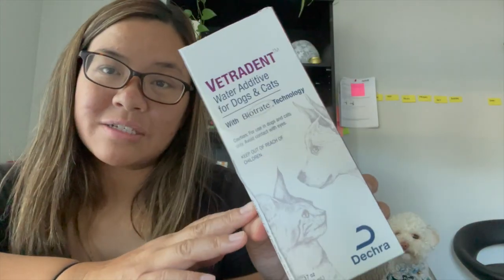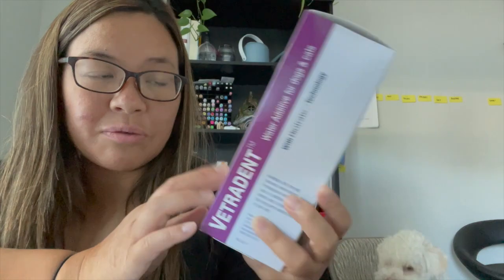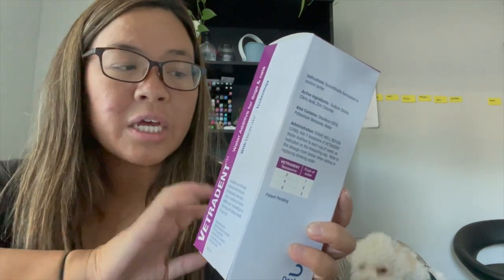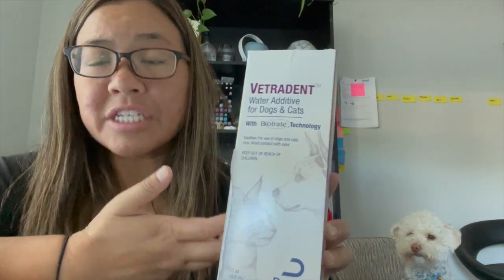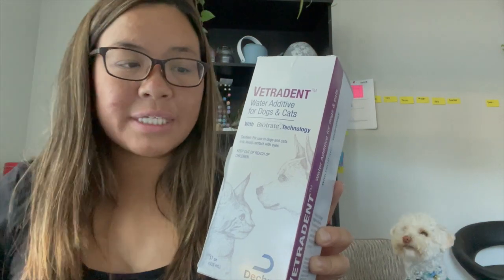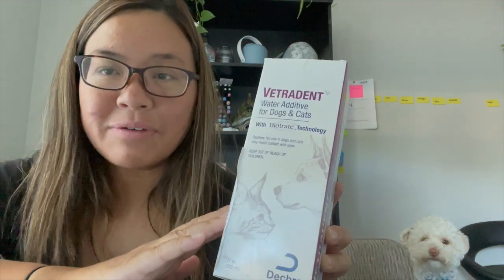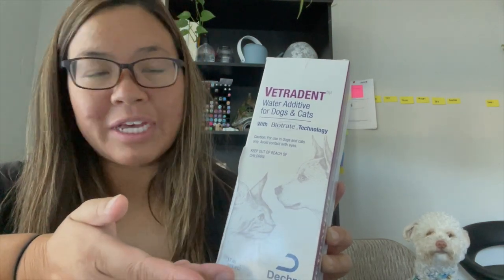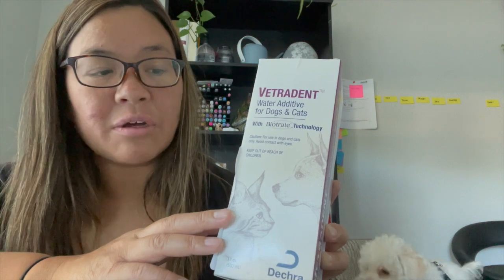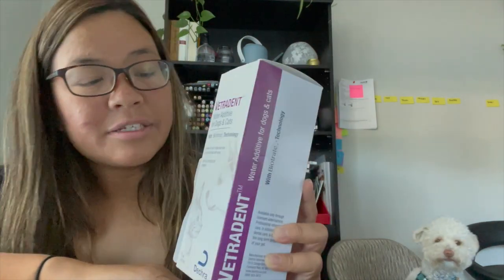The last option, which is very new, is called Vetrodent — a water additive I just got from the dental vet's office. You add a few teaspoons to the recommended amount of water and she drinks it from her bowl like regular water. The additive is essentially like a consumable Listerine for your pet. My understanding is dogs are pretty receptive to it and don't really notice the difference in taste. It's not supposed to be a substitute for brushing — similar to how humans use Listerine as a breath freshener, it doesn't have the same value as brushing — but every little bit helps.